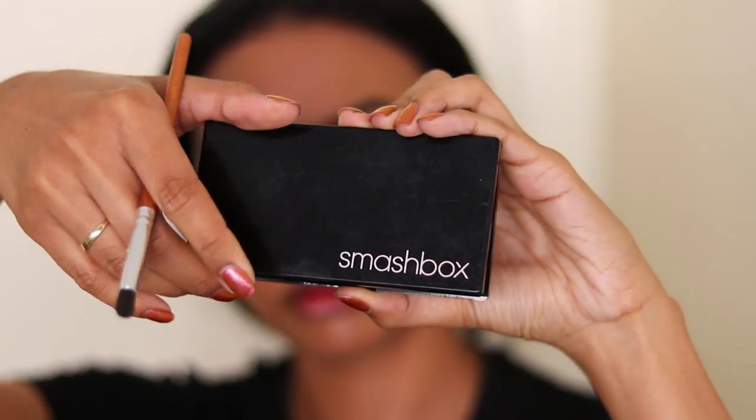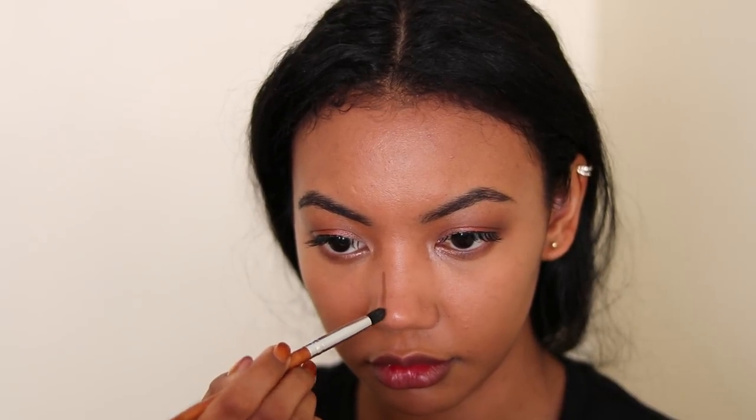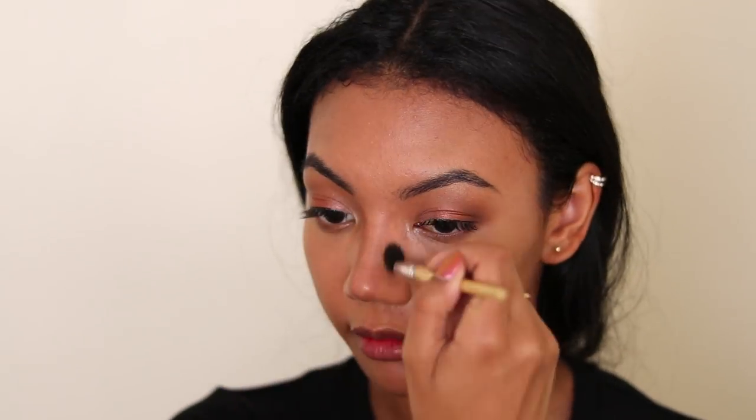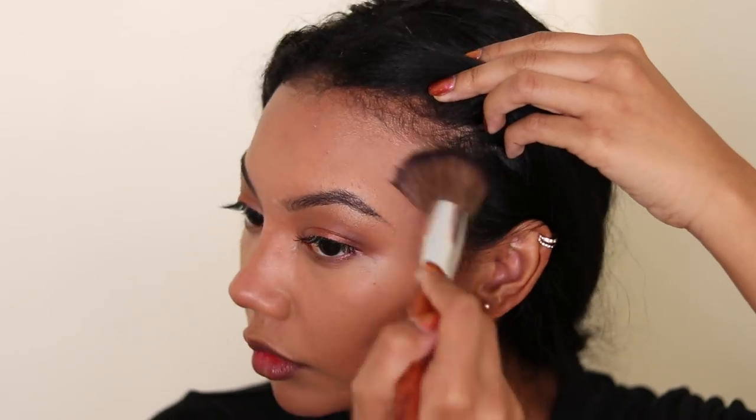Time to contour. I'm going to contour my nose. If you're going to a Halloween party at night or you're taking lots of pics, you can go a little heavy-handed with this contour so it'll actually be seen in the dark and in photos and stuff. I always blend this out with a tapered fluffy blending brush. And with that same contour shade, I'm contouring my cheeks and blending upwards towards my temples, just to give me that extra definition.